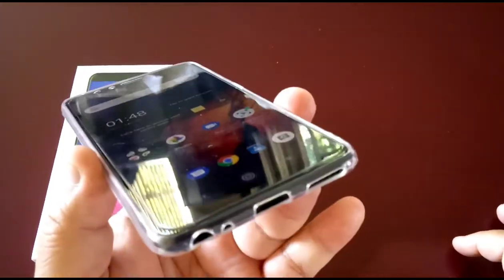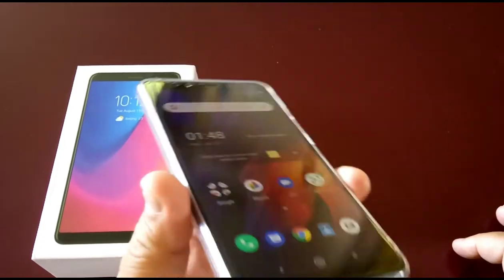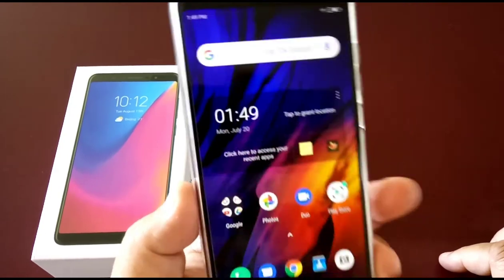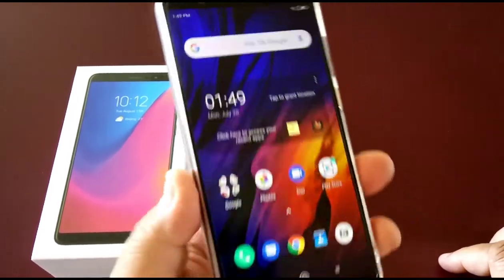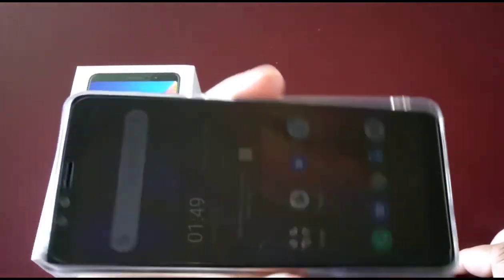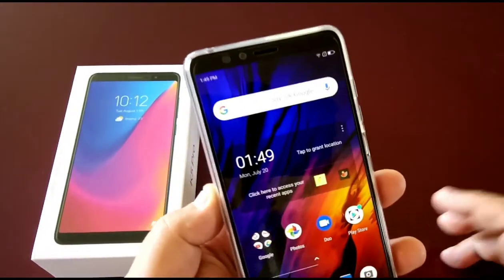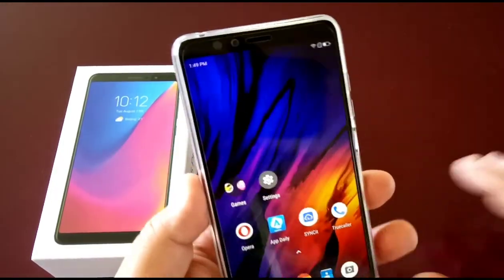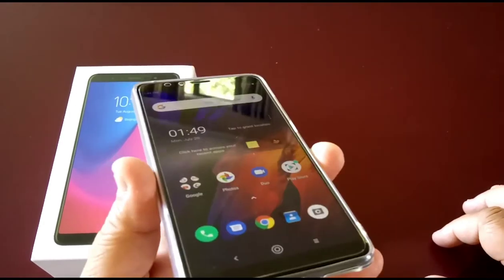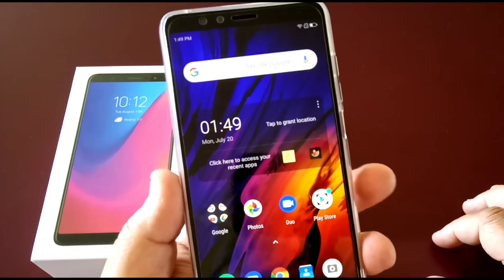The sound is awesome. I haven't tried calling on it yet or tried the earphones, but maybe that's another video — trying earphones, making calls, maybe gaming too, although I'm not a gamer. My son might do that when he has time. But this is it, this is the K5 Pro — a very nice phone. Just buy it, I reckon — it's a very good phone.